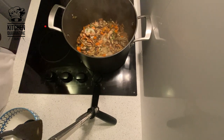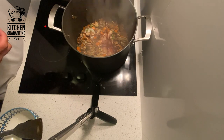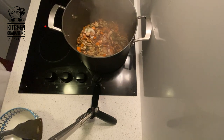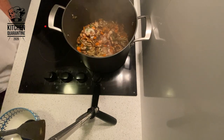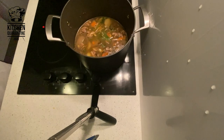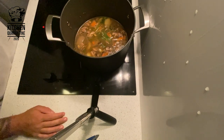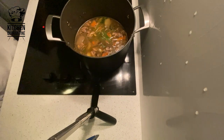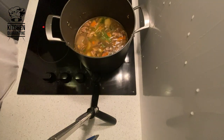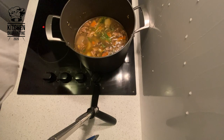So now that the mushrooms have got the color that I wanted, I'm going to deglaze with a little bit of red wine. I'm going to reduce it down, and then cover with stock and simmer it with aromatics. So now our soup is ready to cook through. Bring it up to boil, then simmer it until all the veggies are cooked and reduce until you've got the flavor that you desire, and then we're going to blend it.